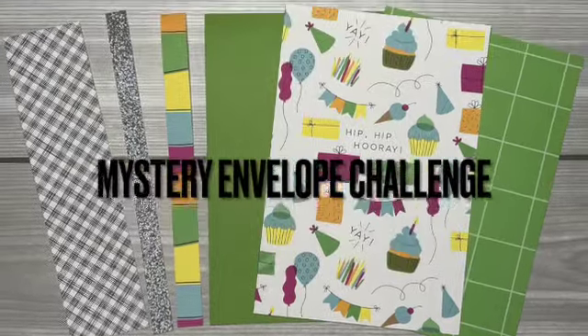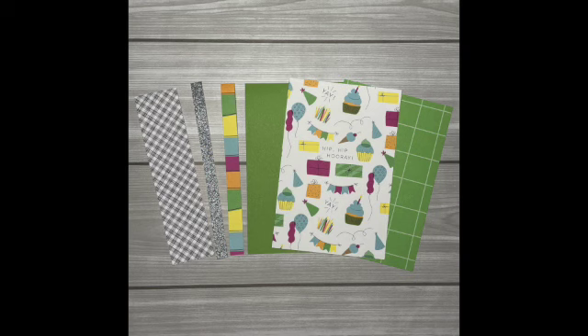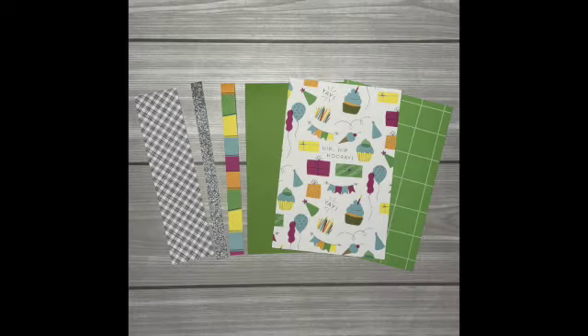Hello everyone, this is Julie with Craft with Julie and welcome to the Makers with Heart March mystery envelope challenge. This month Jessica sent us an envelope full of goodies including papers from the Cake Day collection, some shimmer trim, a strip of patterned paper from an older collection, and a zip strip from the Cake Day collection.